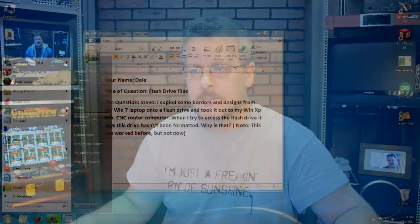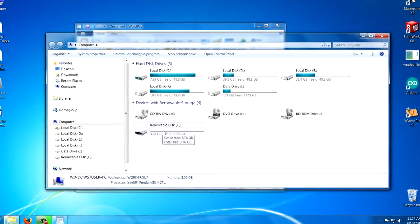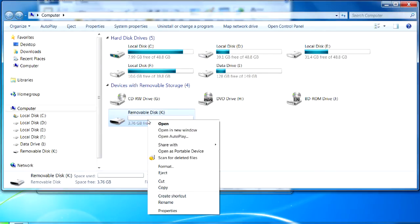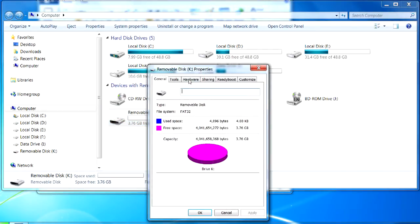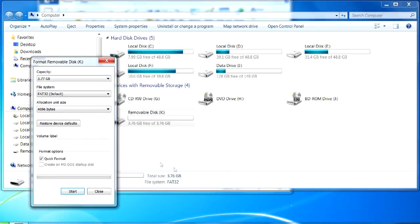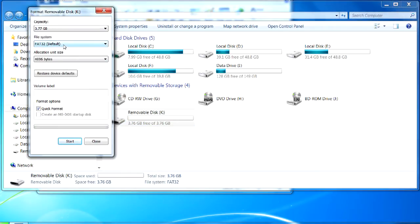Either you can format it when that message comes up in XP about it needing formatted, or you can put it back in your Windows 7 machine. I'll open up My Computer so you can see my flash drive. My flash drive is this K drive right here — I just plugged it in, it's a four gig. If I right click on that and go to Properties, you can see that the file system is FAT32. Most computer systems will understand that, unless they're really old Windows machines. You can right click and go to Format.